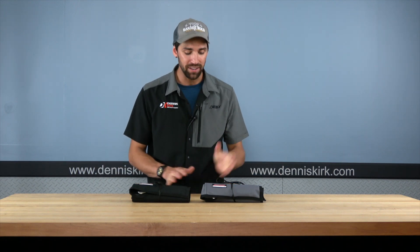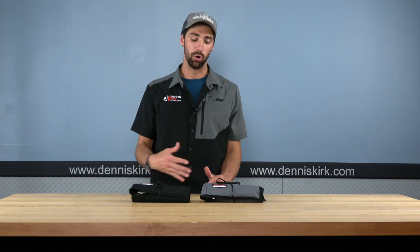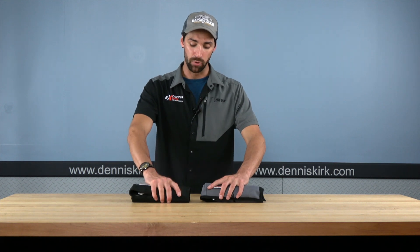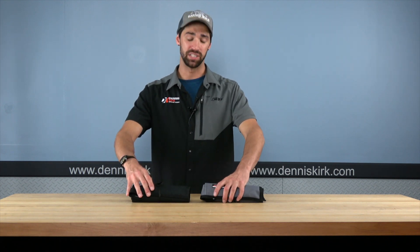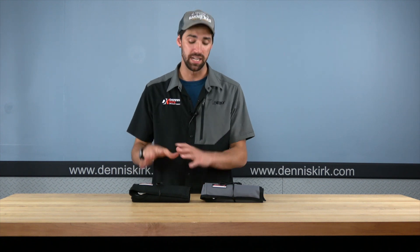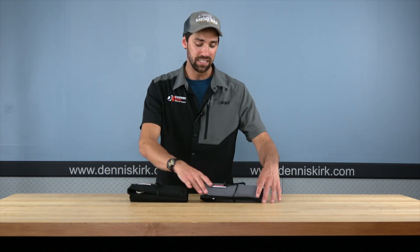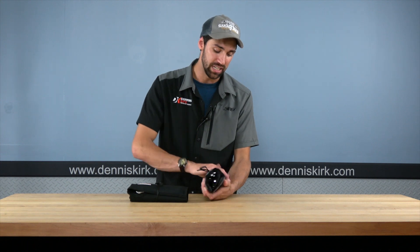Alright guys, so next up on the table, we're taking a look at the BMW and metric sets. They're going to be a little bit different from each other, so we'll kind of go over them together. It's going to be a different case than we've seen on the Harley. You can purchase the roll-up style case for your Harley Davidson as well if that's something you're more interested in — I just wanted to show you guys some options. Taking a look at the cases, that really nice textile material all the way around, it's just going to roll up this time versus having a zipper.